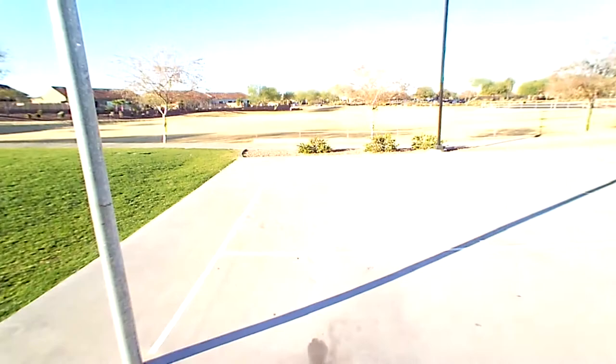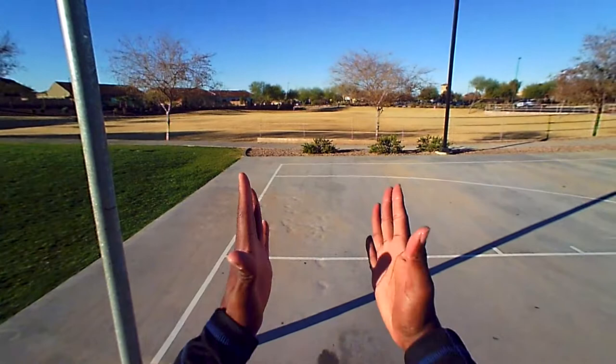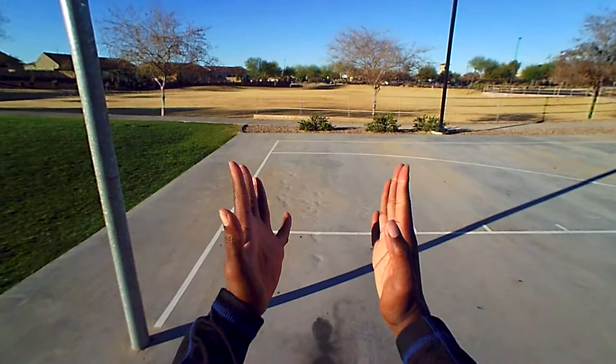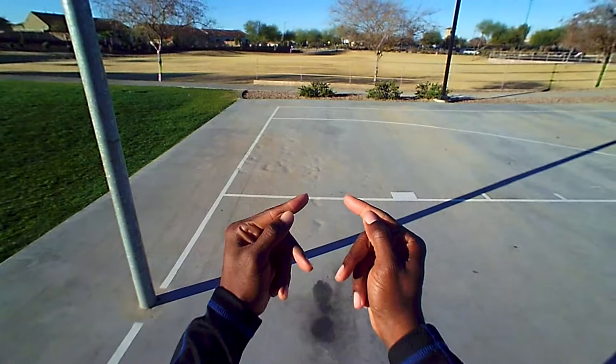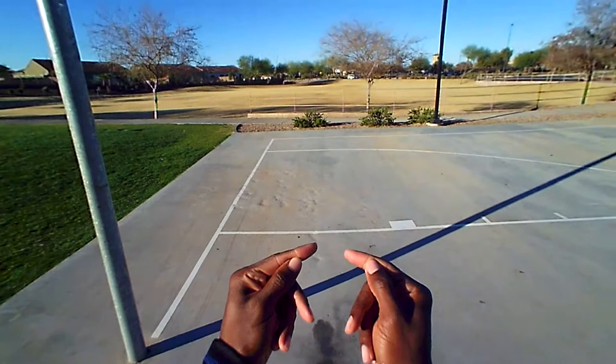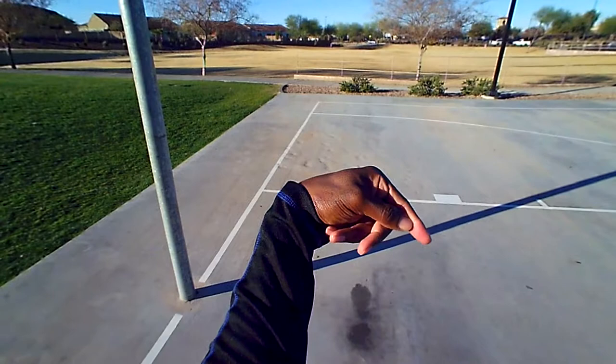In this video we're going to talk about how to form the proper mantis claw. Put both hands side by side, parallel. Start bringing the fingers down towards the palm, and connect the thumb to the middle part of your pointer digit.